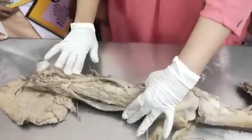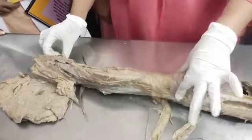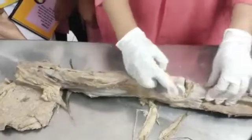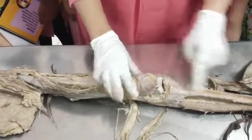The medial compartment consists of all adductors. The anterior compartment is supplied by the femoral nerve. The medial compartment is supplied by the obturator nerve. This is the patella, which is a sesamoid bone, and the weight from the patella is transferred to the tibia.